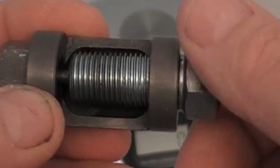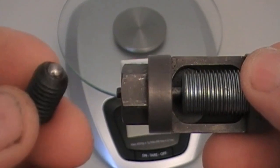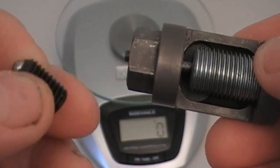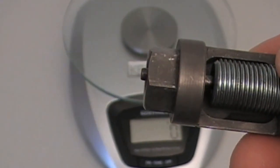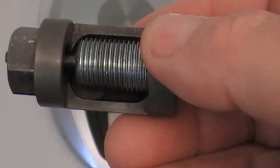Now we're using the ball bearing — I'll show you in another video. It's a lot quicker, easier, and far less risk of breaking this pin if something goes wrong.